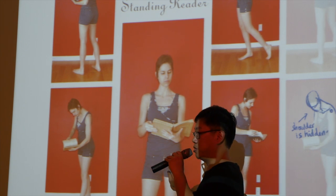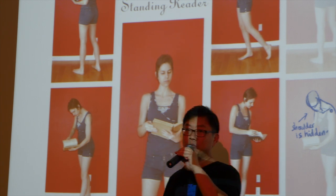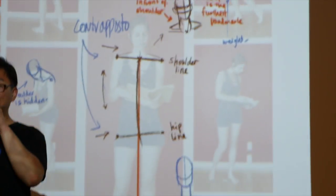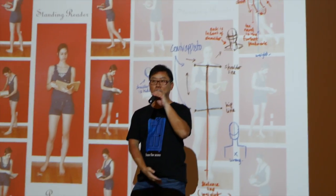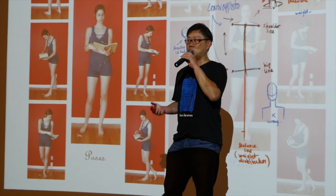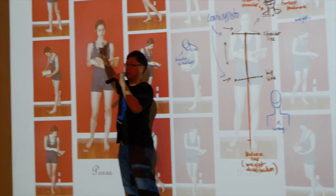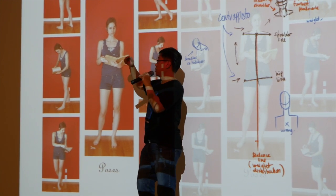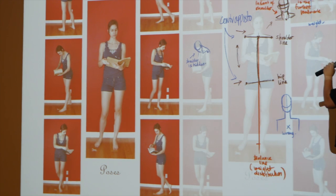In the standing pose, if the person is resting their weight on one leg — we don't stand straight all the time, we kind of shift our hips to one side and rest our weight on one leg — usually one part of the shoulder is much higher than the other. So immediately you register in your head which is the higher portion of the shoulder. That's the first thing that we look out for.